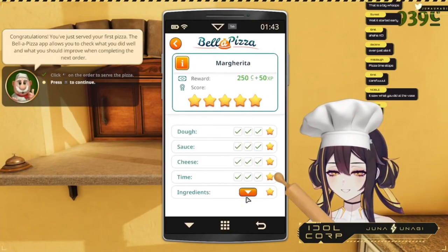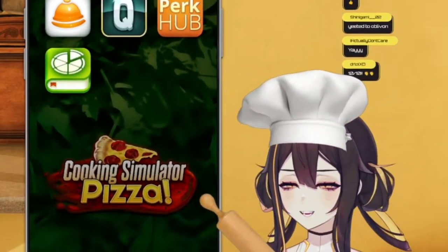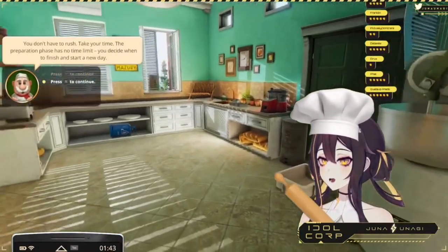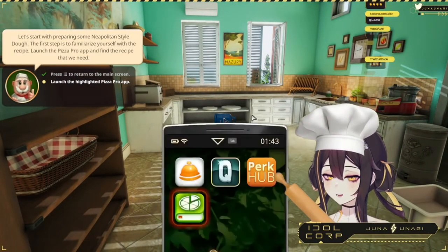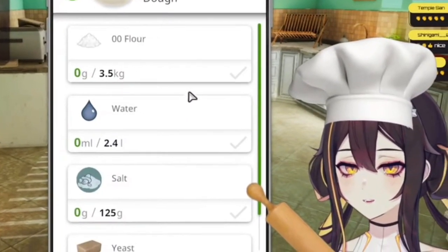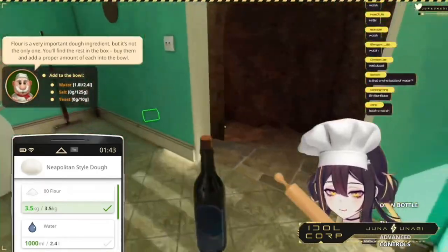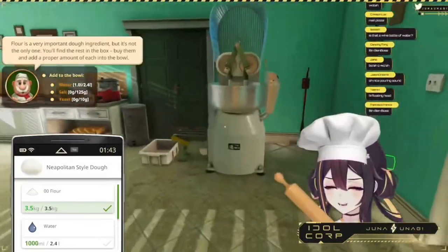Oh my god, can I please get claps? I did such a good job! Thank you, I worked really hard. We're gonna learn how to make dough so I don't accidentally mess up. 'Launch the highlighted pizza pro app' — yes, I know how to do this one. Oh my god, I have to do math! Okay, why is it moving around? What?!